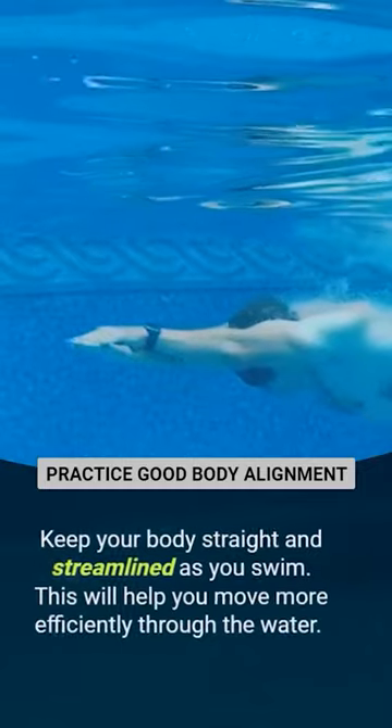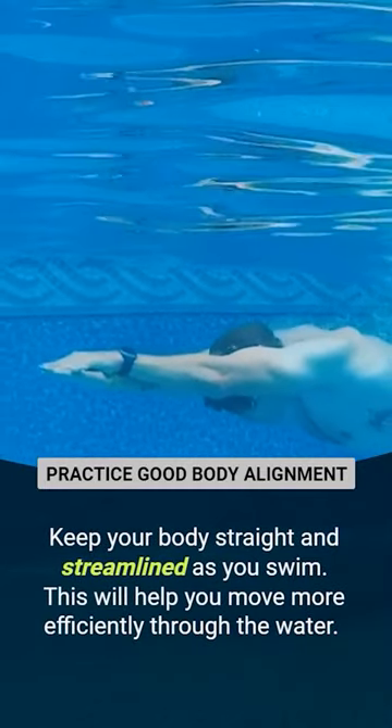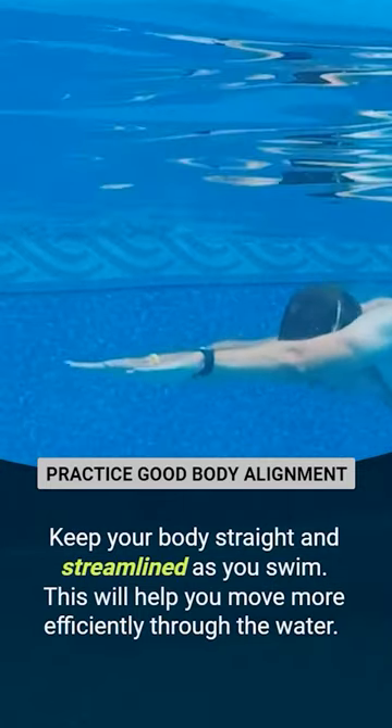Practice good body alignment. Keep your body straight and streamlined as you swim. This will help you move more efficiently through the water.